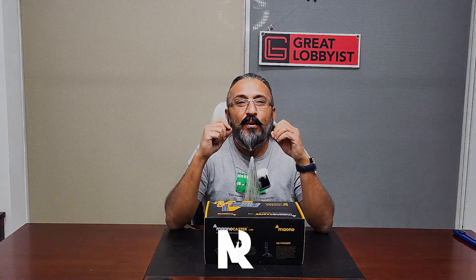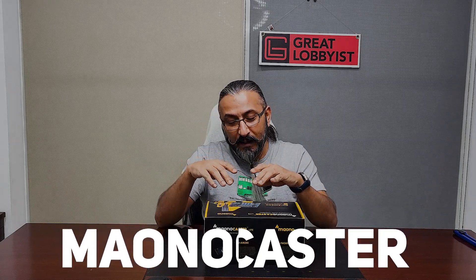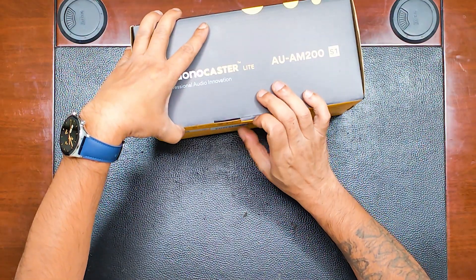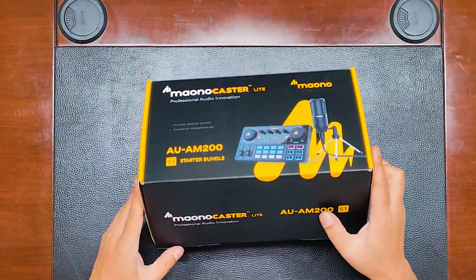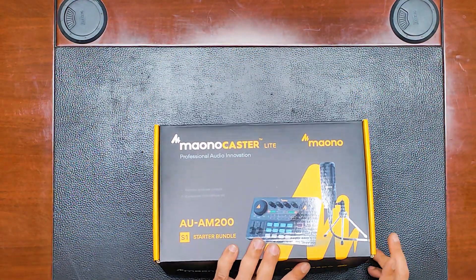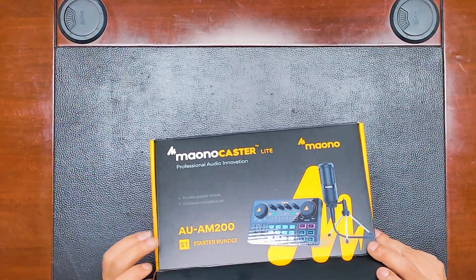Let's get started on unboxing the Monocaster Lite. This is a mixer, amplifier, and microphone kit from Moana — a beautiful brand used by a lot of content creators. If you're looking at launching a new podcast yourself, this is the kit you need to buy. The link is down below in the description. Let's find out how it looks.